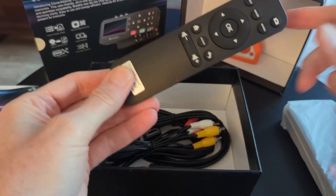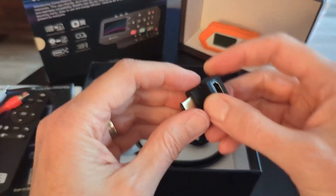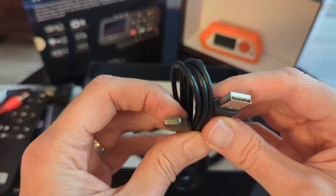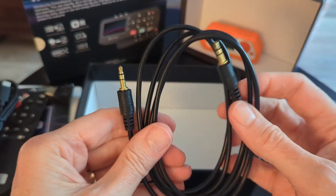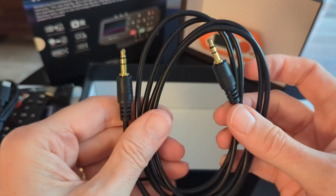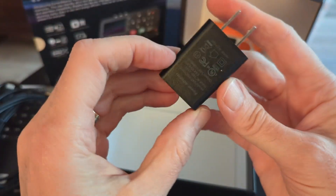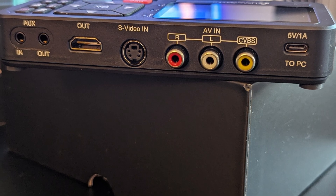Also included are a remote control, an RCA to RCA cable, a 90-degree HDMI adapter, a USB-C to B data and power cable, a 3.5mm stereo to 3.5mm stereo TRS audio cable, and a five-volt power brick. Capturing retro computer content is all about the connectors.